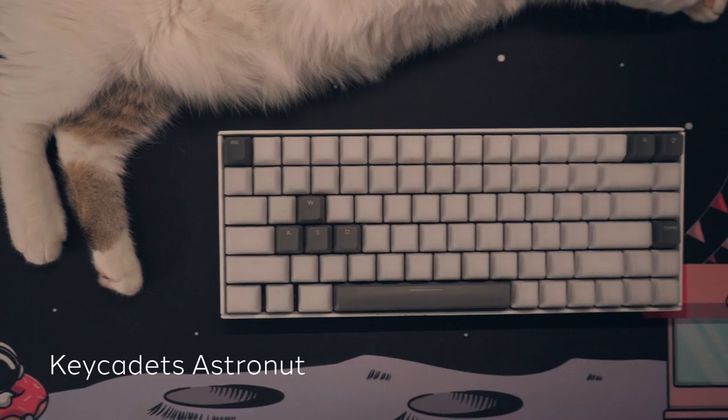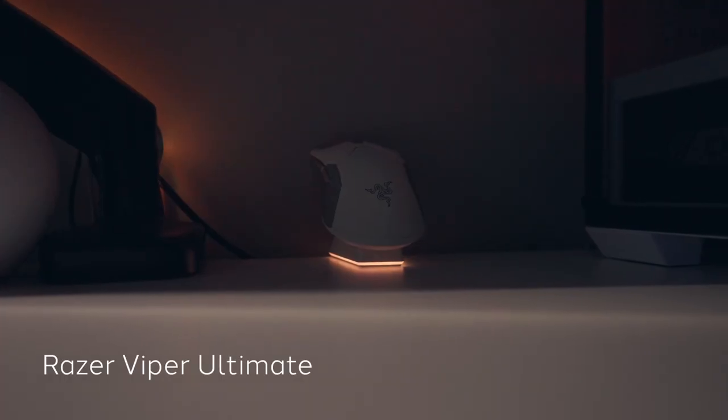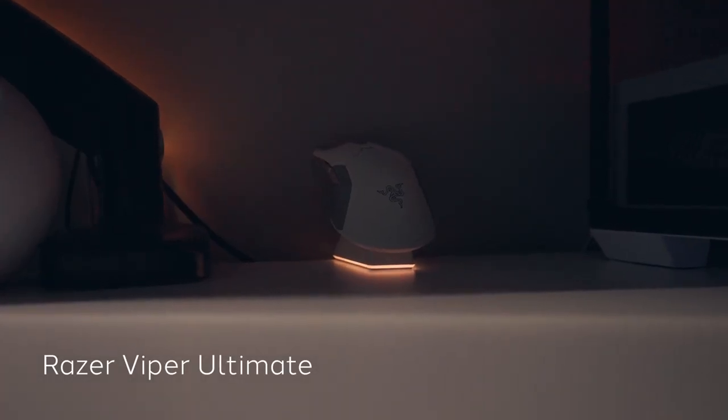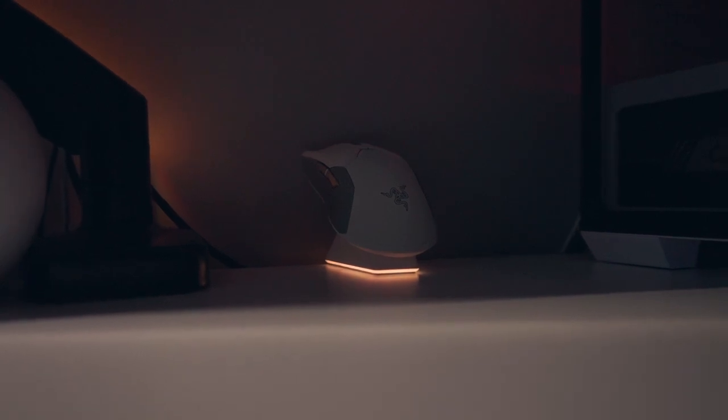The desk pad up here is from Key Cadets — it's different from my last Key Cadets desk pad. The mouse I'm currently rocking is the Razer Viper Ultimate Mercury Edition. Considering how high the price is on the Razer Viper Ultimate V2, this is my end-game mouse right now. And that's going to be it for the full room tour, guys. Thank you immensely for stopping by — I really appreciate you being interested and watching the channel. If I missed anything, feel free to let me know in the comments. Thanks again — stay happy, stay healthy, stay safe. Peace.